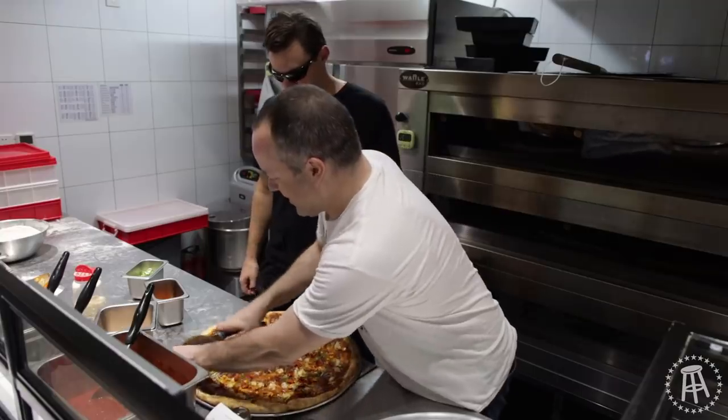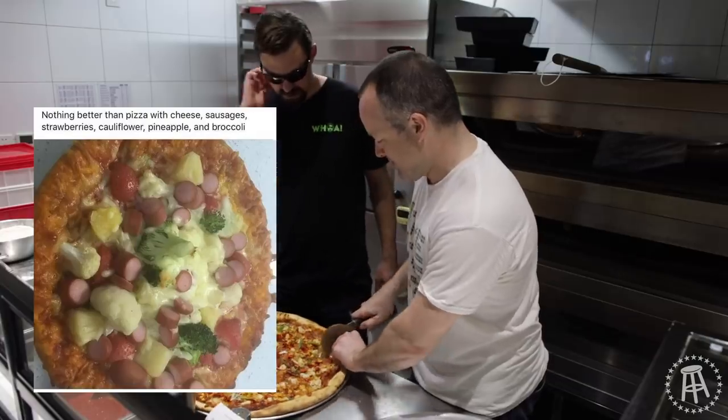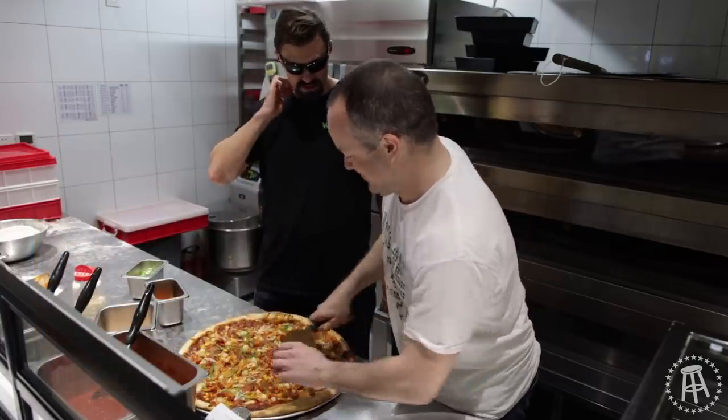My friend sent me a picture of one the other day — it had hot dog sausages, broccoli, cauliflower, strawberries, and pineapple on it. Was this in Shanghai?